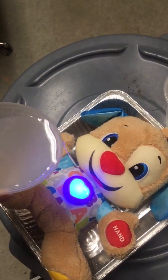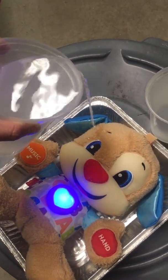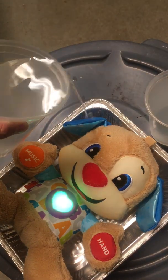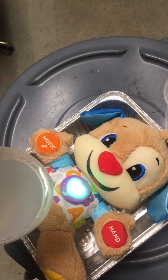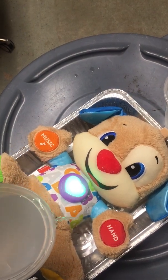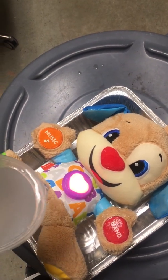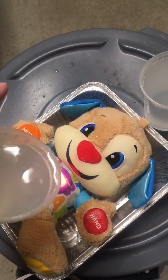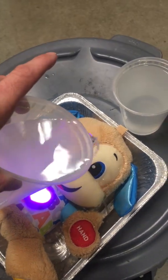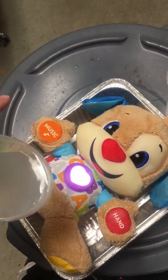My ears are soft. My ears are blue. I love my ears. How about you? I have two feet on which I dance. Sometimes slow, sometimes fast. I have two feet on which I dance. Come on and dance with me. Ruff. The itsy-bitsy spider went up the water spout. Down came the rain and washed the spider out. Out came the sun and dried up all the rain. And the itsy-bitsy spider climbed up the spout again.